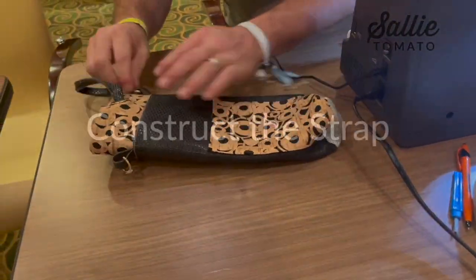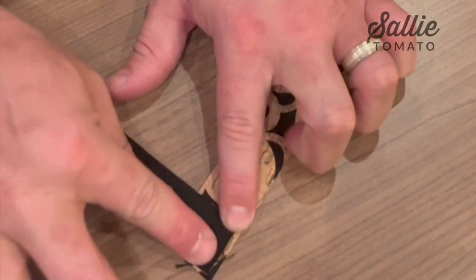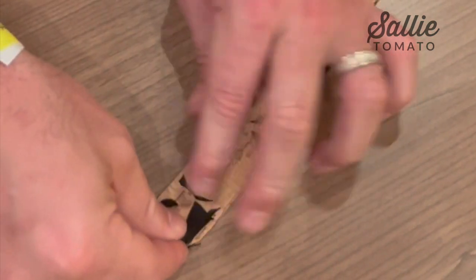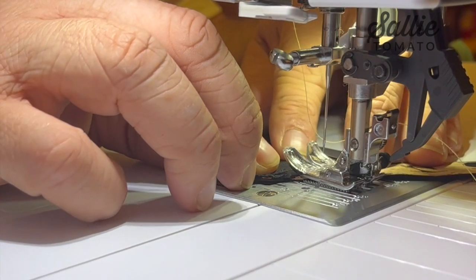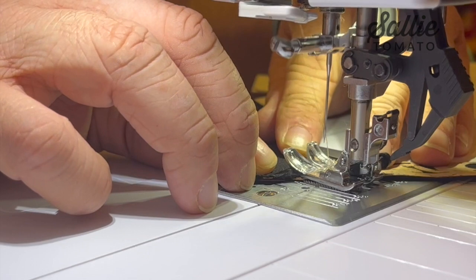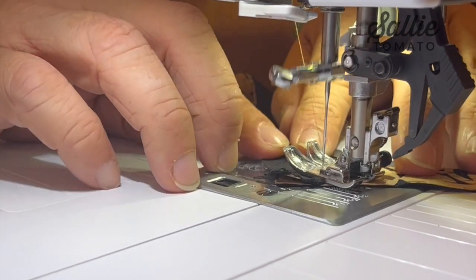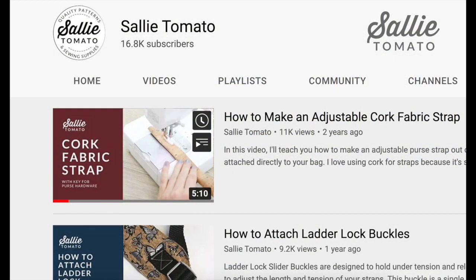Next we're going to jump over to the adjustable strap. Put right sides together and sew across, fold the top layer back, and then sew across again. Most of you know how to piece together straps as well as how to connect the slider buckle and the swivel hooks, so I will leave it at that. If you are curious, you can watch our tutorial where Jess does a fantastic job of explaining how to create adjustable straps.